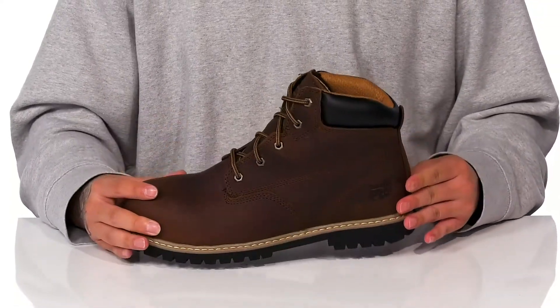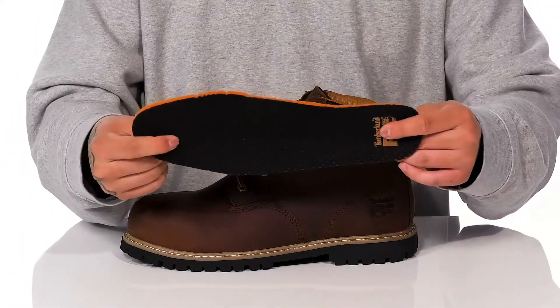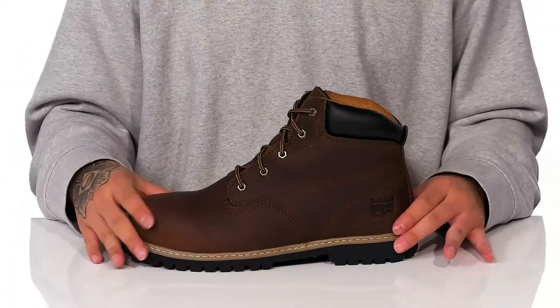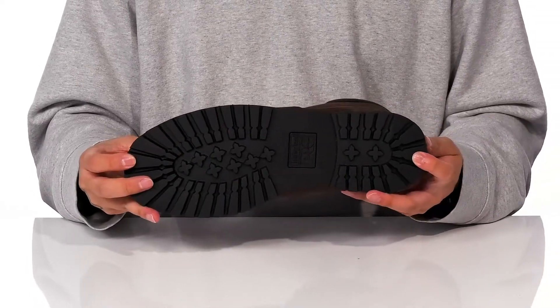The lining also features a treatment that helps battle odors. There's a removable foam footbed to help absorb shock and keep you comfortable as you're working hard. Reinforced stitching on the bottom half of the boot keeps it very durable and long-lasting, and it sits on top of an oil and slip-resistant rubber outsole.